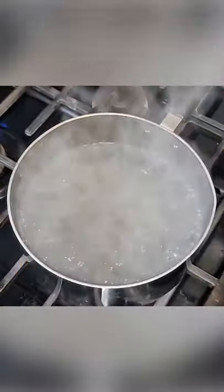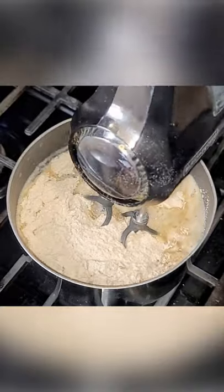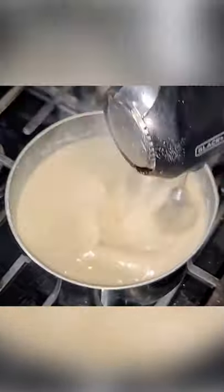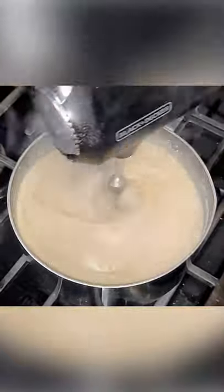Bring your pot of water to a rolling boil. Add in the hornworm chow mixture and beat with an electric beater until all the chunks are gone. This could be anywhere between three and five minutes, but make sure that all those chunks are gone.